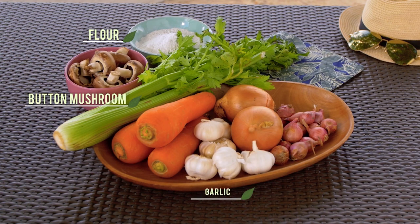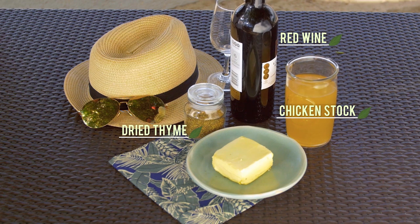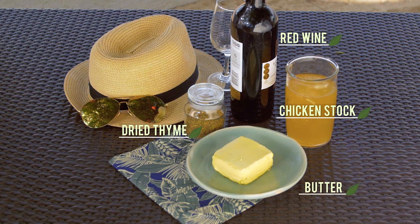The ingredients include flour, mushrooms, garlic, celery, carrot, onion, shallots, red wine, chicken stock, thyme, and of course, the secret to the decadence of French food — butter. Use lots of it.